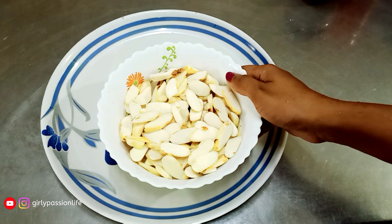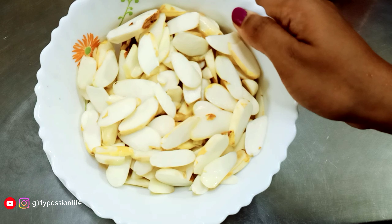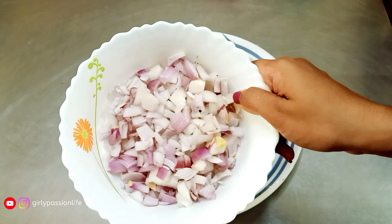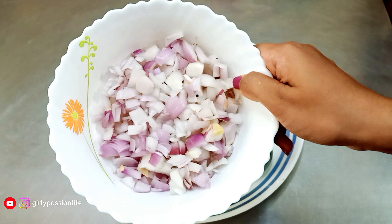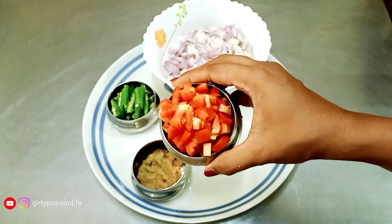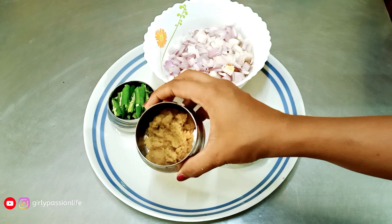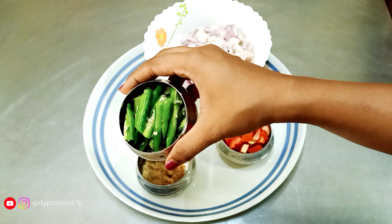I am going to make a dish with 300 grams of Chakakuru. These are the main ingredients. I am going to use two medium-sized vegetables cut into a square shape, and three more vegetables. I am going to make a ginger garlic paste — I have already prepared the paste. This is the chili sauce.